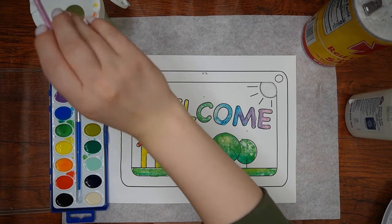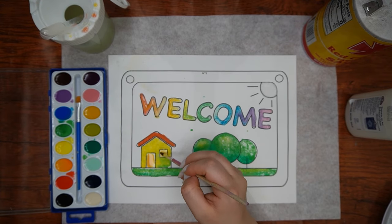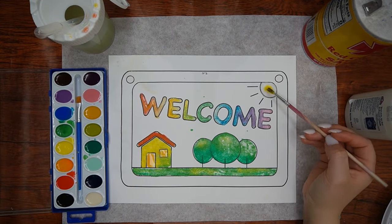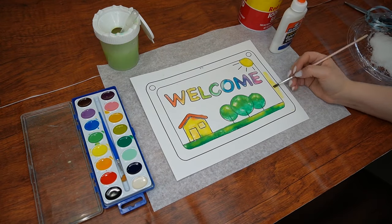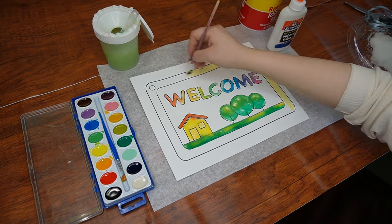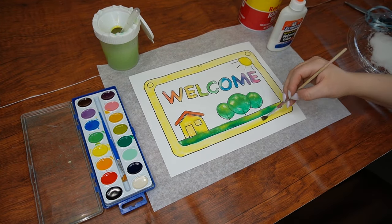Once we're finished painting most of the parts covered by salt, next we'll paint some of the parts that do not have salt: the door and the window of the house, and don't forget about painting the bright yellow sun. Lastly, we'll finish by painting the frame around the picture. What color will you choose? Will it be yellow like in this video, or will it be a different color?